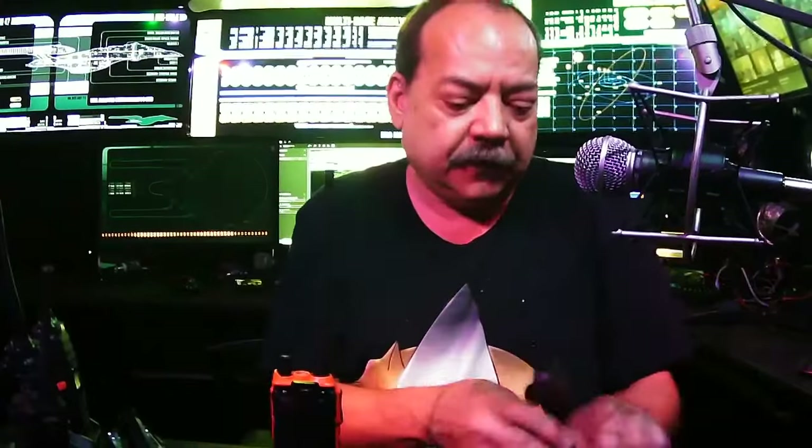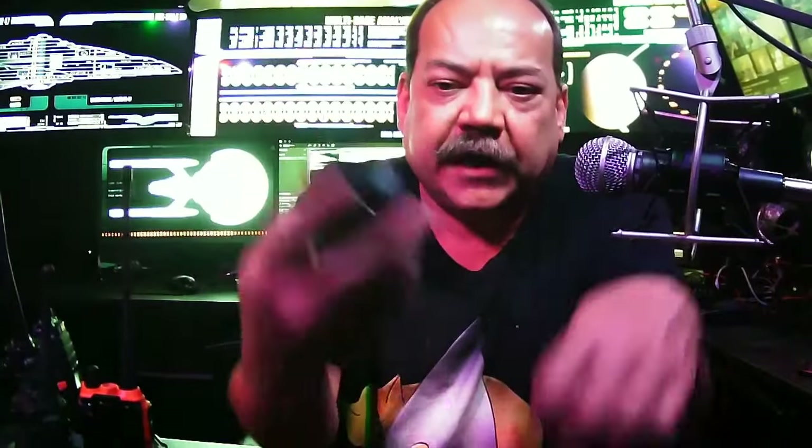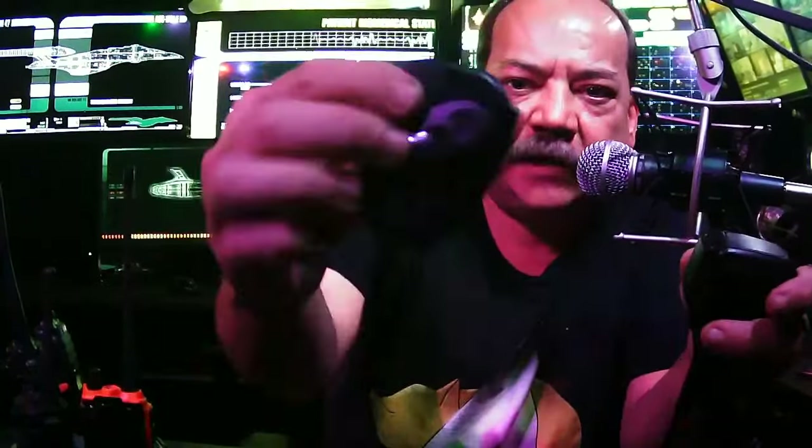One last thing about the UV-82 or any cheap radio: you get what you pay for on accessories. See these two mics — this one costs six dollars, this one costs twenty dollars. The difference is that the six-dollar one is complete garbage. If you're going to buy a palm mic, start at the twenty-dollar range and get one from BTECH, or get one that looks like a real cop-style mic. Don't buy the cheap ones from Baofeng.